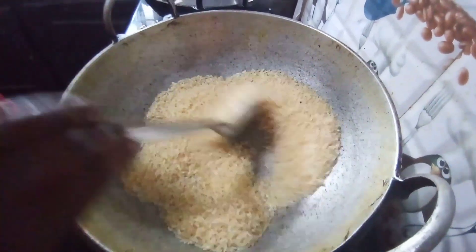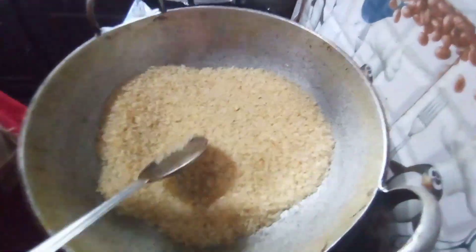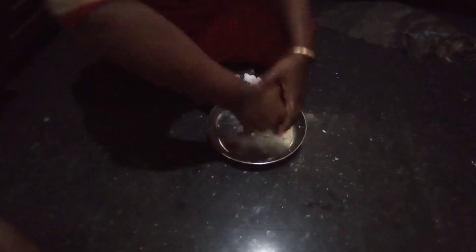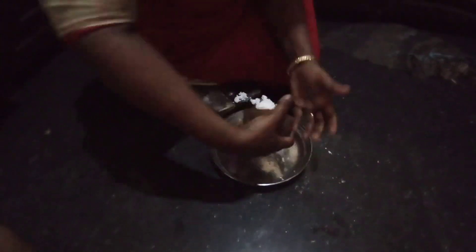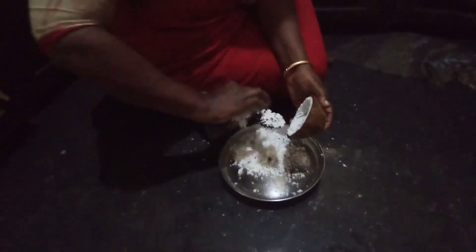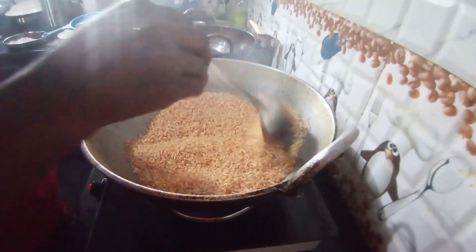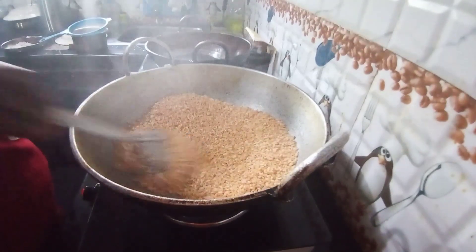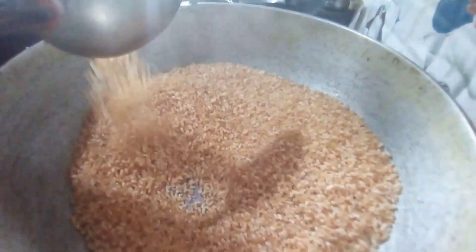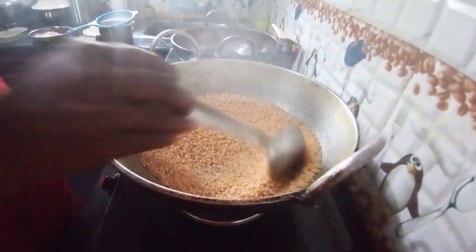Now I'm going to try it with a little bit. We are going to make a golden color.